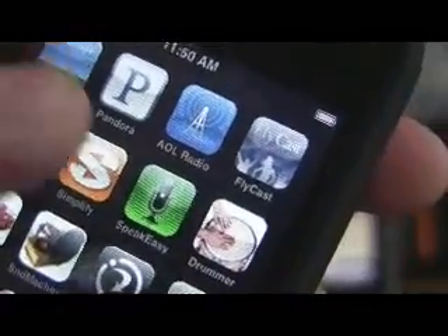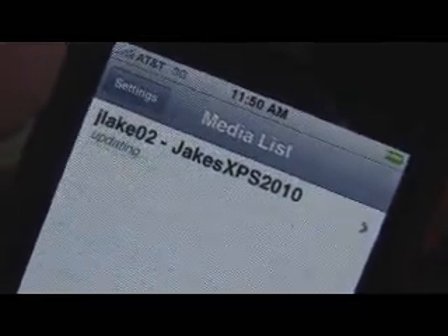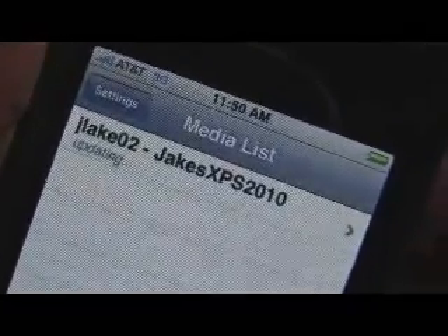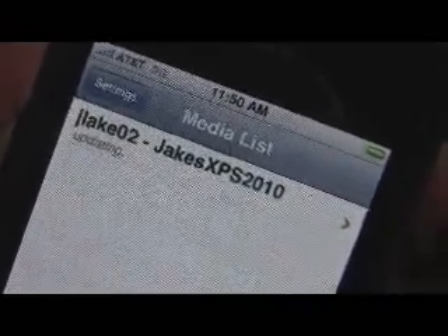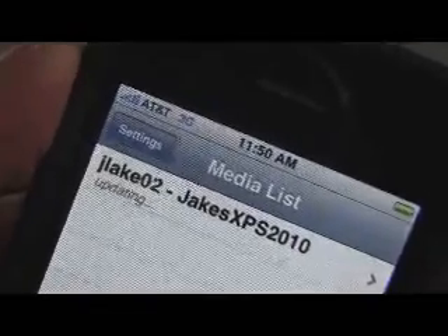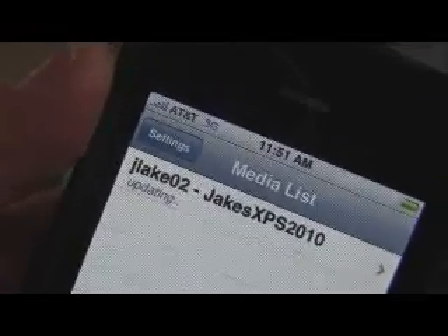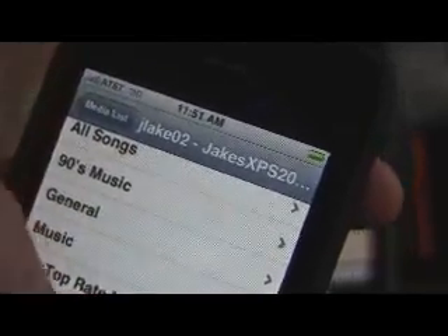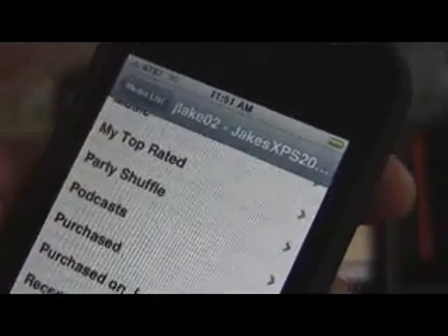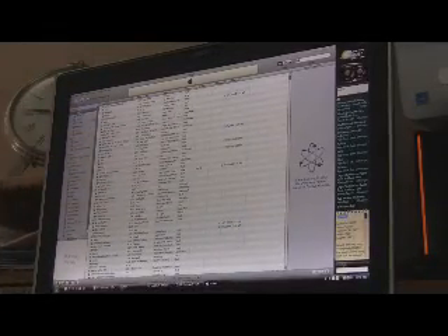When you turn on Simplify, the first thing it's going to do is find your collection. This is Jake's XPS 2010 — that's the computer in the background — and it's going to update your music collection right out of iTunes. As you can see, I'm on 3G right now and not using WiFi, so this is not a WiFi connection. The phone is going to go ahead and update and load all my albums, all my songs, all my top rated, my purchases — everything on the actual computer. It essentially mimics what you have in iTunes.